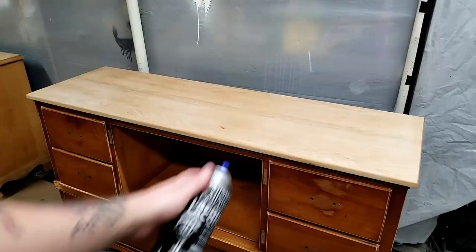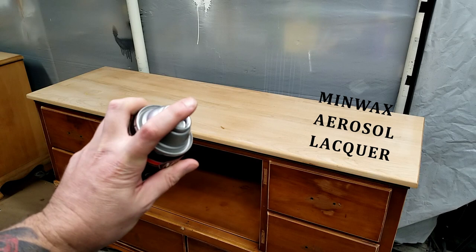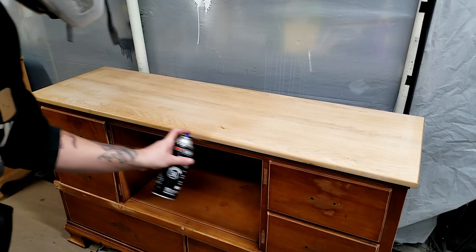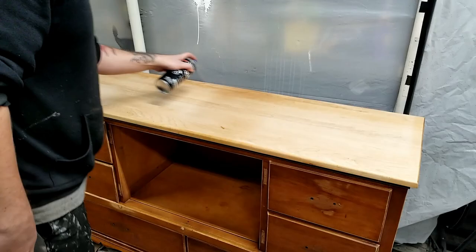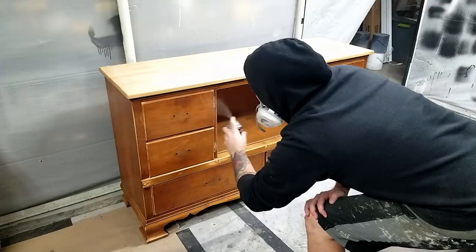Before I started painting this piece I sealed it with a few coats of aerosol lacquer. I really like this Minwax spray can because the spray comes out in a fan pattern rather than a round pattern. This helps me get more even coverage when applying the lacquer, which is very important because I'm using it to seal in the oils and tannins in the wood so I don't get discoloration or wood bleeds in my paint finish. I also wanted to seal the top because I didn't want to paint directly over the wood — perhaps in the future someone might strip this piece down and this will save them a lot of work not having to sand the paint out of the wood grain.